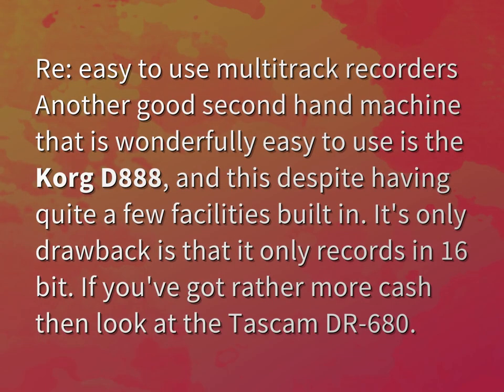Another good second-hand machine that is wonderfully easy to use is the Korg D888, and this despite having quite a few facilities built in. Its only drawback is that it only records in 16-bit. If you've got rather more cash, then look at the Tascam Drive 680.